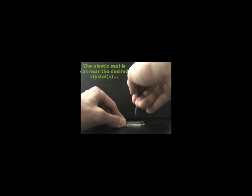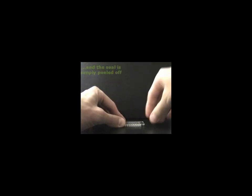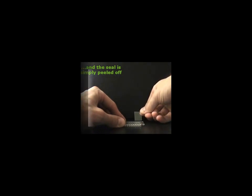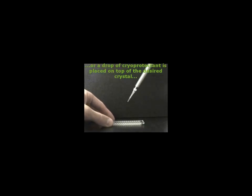As discussed at the beginning of this presentation, crystals grown with the MPCS are diffraction-ready — large enough for diffraction experiments and easily extractable from the peel-apart crystal card. Simply cut the thin sealing layer near the desired crystal and peel back the plastic. This will open up the microcapillary for extraction of the crystals with a cryo-loop. Alternatively, a drop of cryoprotectant can be placed on top of the exposed crystals and the crystals can simply be pulled out.